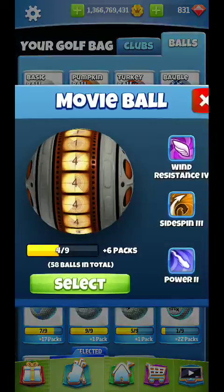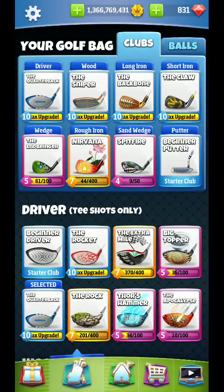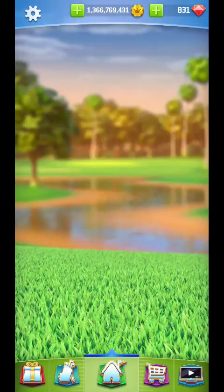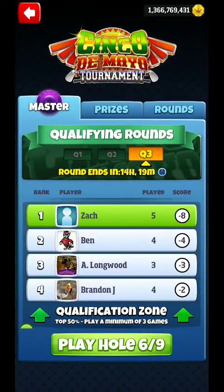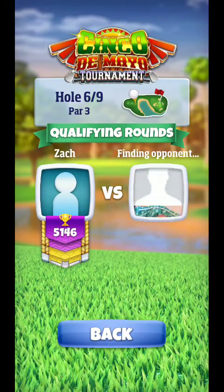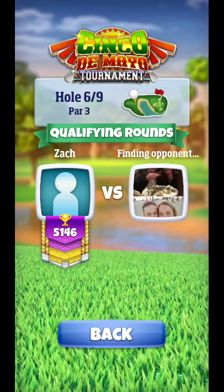Alright, hello everyone. We are back, hole number 6 here. I'm going to do another correction for you guys. What I like for this is another movie ball. We're really going through this inventory on this tournament because this is going to be two par threes where I'm using this.